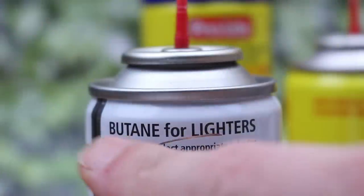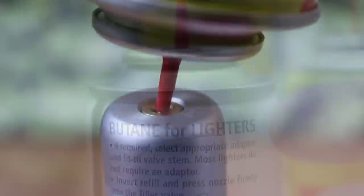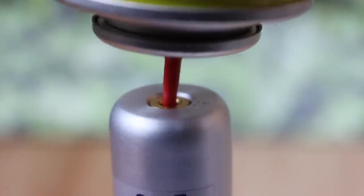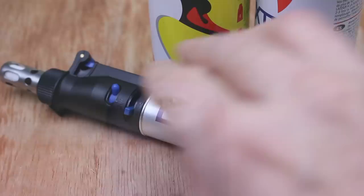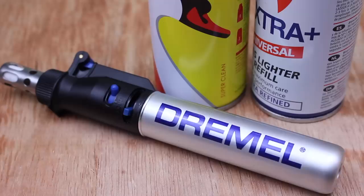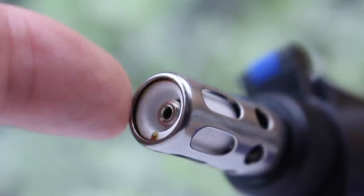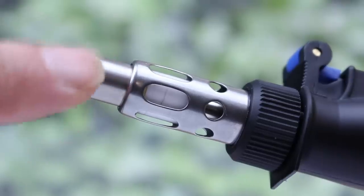To fill it, it's just like a cigarette lighter — hold it vertical, turned off obviously, and away from any naked flames. Use a standard butane bottle and press down firmly; it only takes a few seconds. When gas starts to erupt and bubble out from the top, then it's full. With a full charge it will burn for anywhere from 45 minutes to 90 minutes depending on the flame size and how you're using it, so it's very economical.